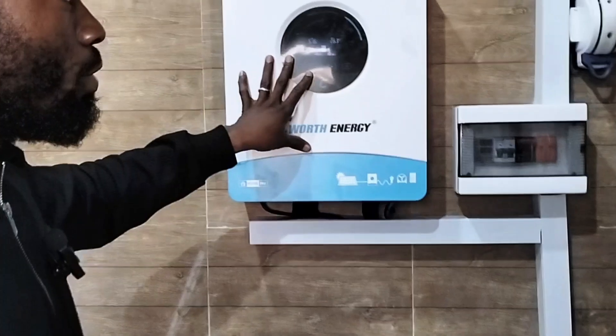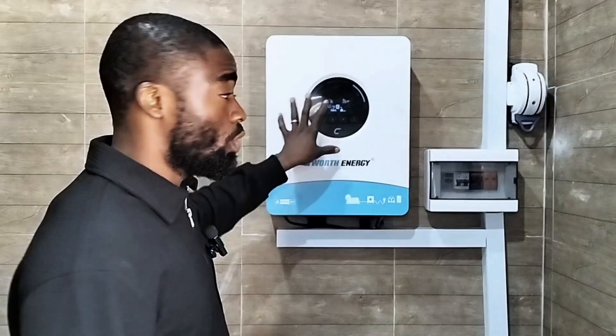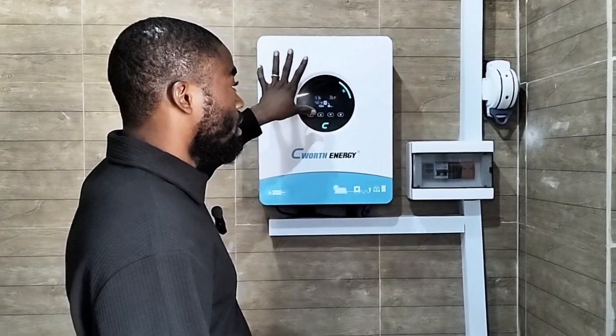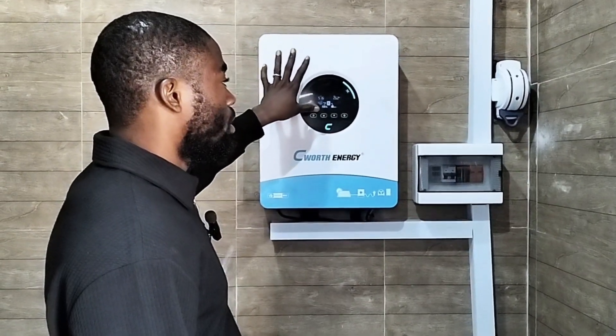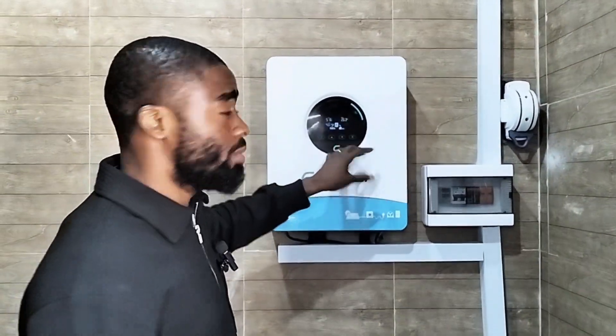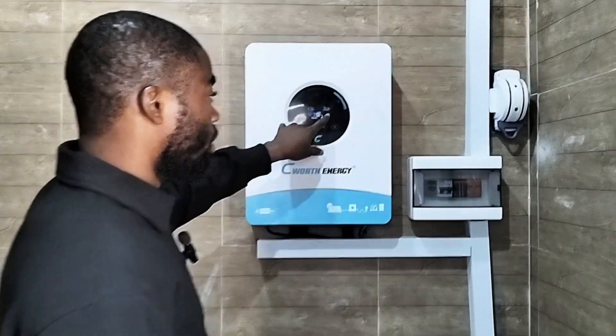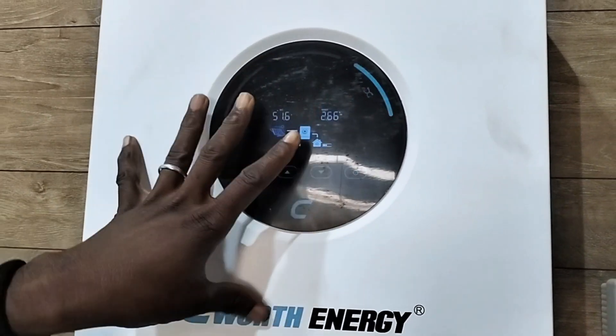From what I'm seeing now, I think the AC is consuming more than 1,500 watts or even 1,200 watts. The AC power is more than 1.5 horsepower — this is like 2 horsepower or even 2.7 horsepower. Because if you observe on the inverter screen, what is being drained is about 2,600 watts.